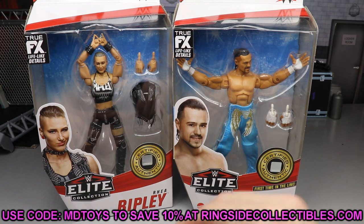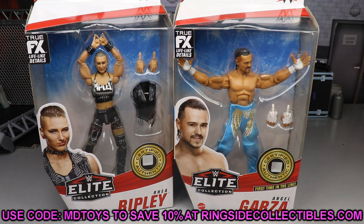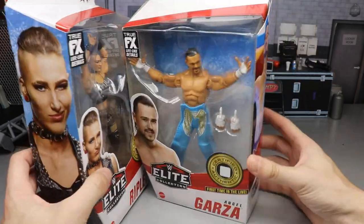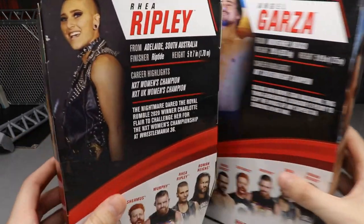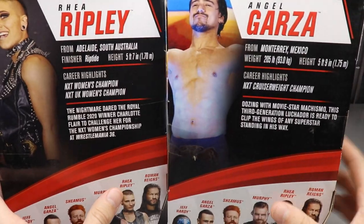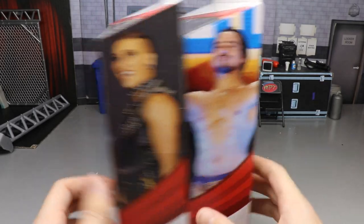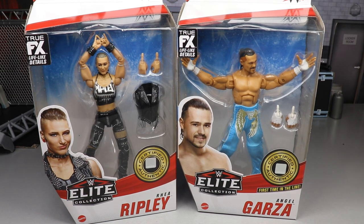If you'd like to grab either of these, you can do so over at Ringside Collectibles — use promo code MDToys to save yourself some money. Rhea Ripley and Angel Garza look pretty good in the packaging; I like their positions. On the side you've got a beautiful image of both, and on the back you've got different images of the talent as well as a bio. The rest of the figures in the wave are shown on the back as well.